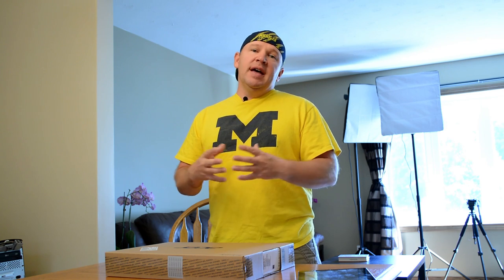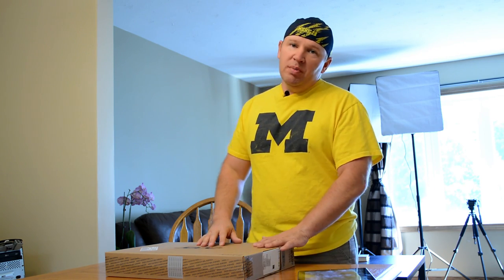Hey folks, Matt from Art of the Image here. Got an exciting day today because I have an unboxing of my new laptop. I got an Acer Aspire V7 because basically it's an Ultrabook, but it's got enough power that I think it's going to allow me to do at least photo editing, possibly even some work with Adobe Premiere Pro.